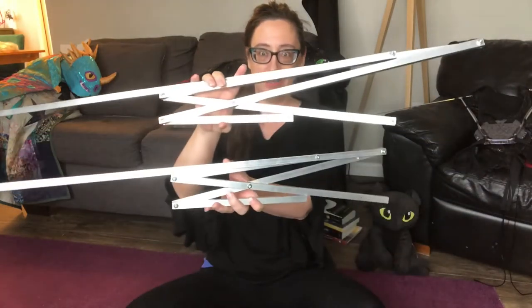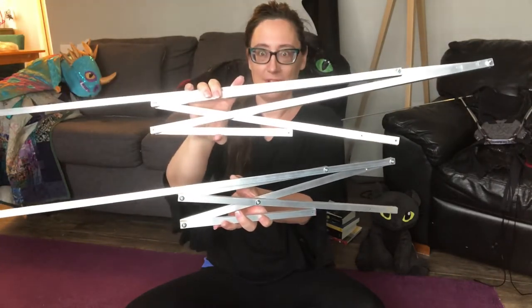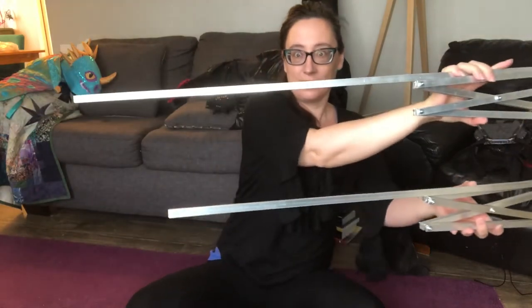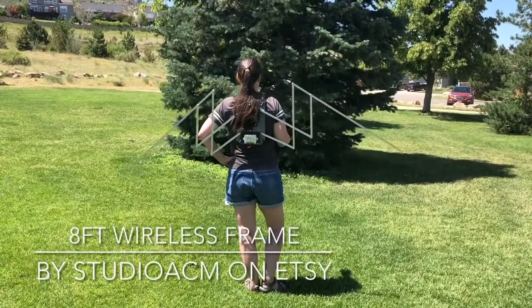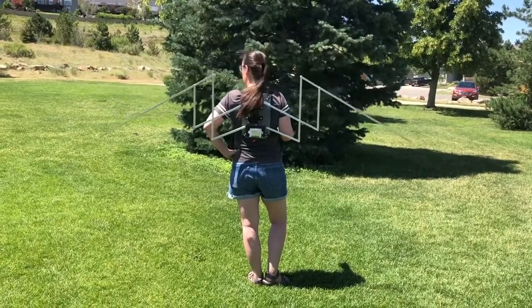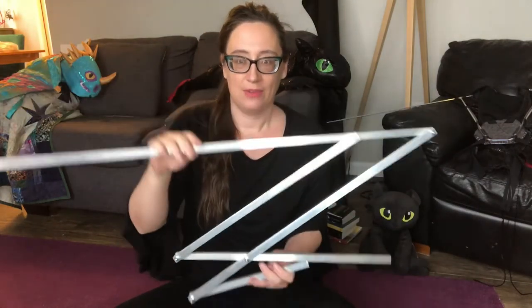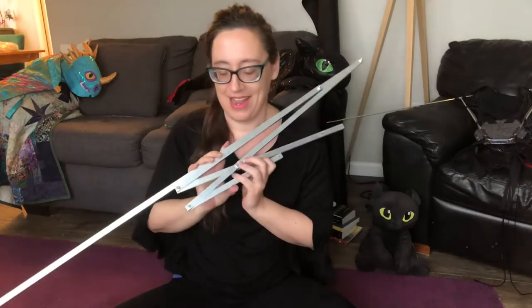I offer both an eight and a ten-foot in the wireless motorized frames, and here is a quick side-by-side folded comparison of the eight-foot and the ten-foot frame. Today I'm going to be working with my ten-foot wireless motorized frame — we're actually going to end up with about an eleven-foot wingspan on Toothless, and I can't wait to get started.